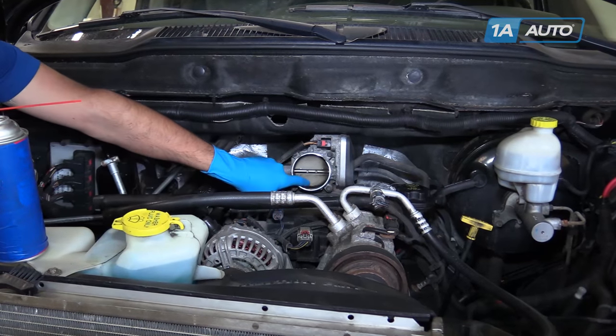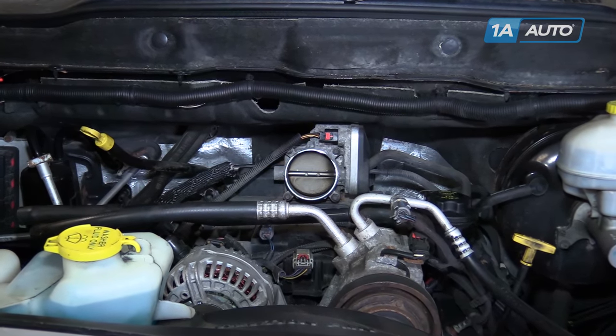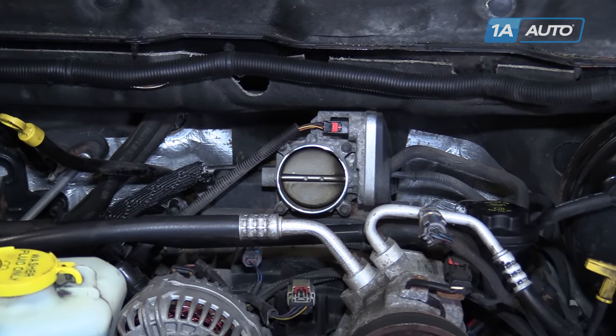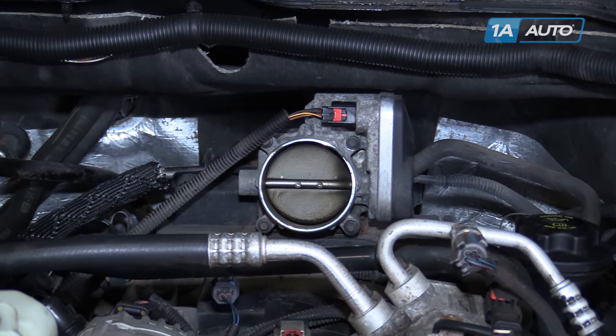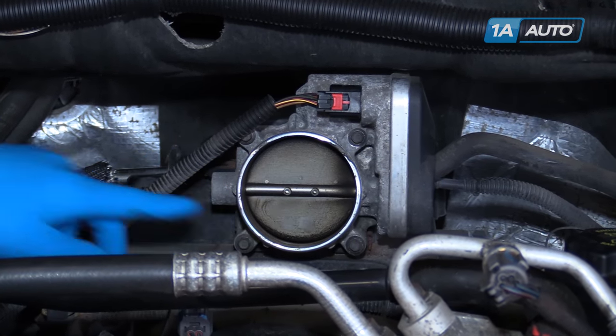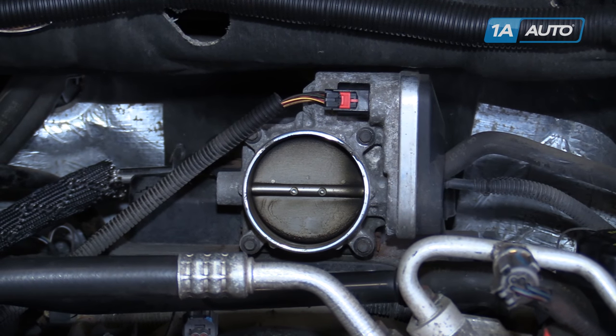Buildup inside of the throttle body is something that happens on all vehicles over time. However, it can cause the vehicle to run rough, accelerate poorly, or have poor throttle response as a result of the blade inside of your throttle body getting gummed up and sticky, restricting airflow and movement of the actual throttle body blade. Cleaning it is a simple, fast process that can really change the way your vehicle runs and feels.